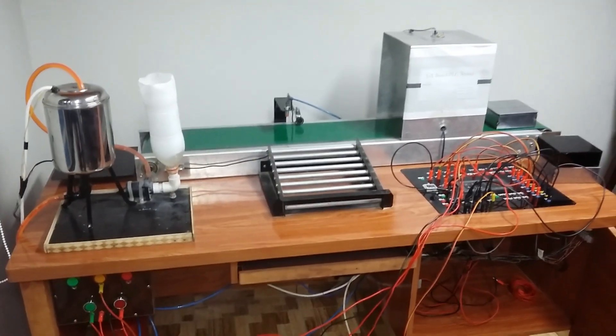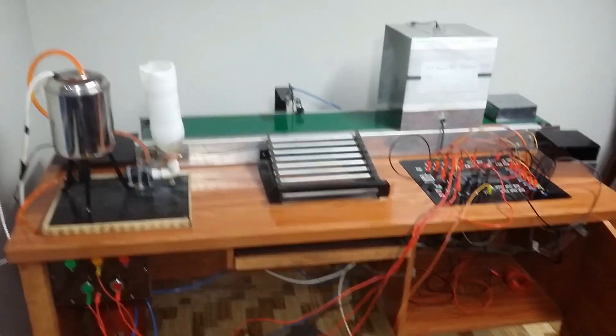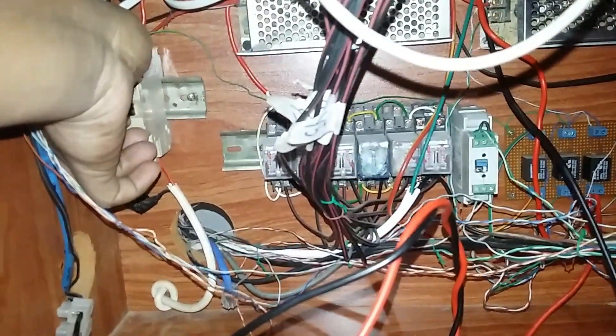This is an IoT-based PLC Trainer. The idea of our project is based on the 4.0 industrial revolution. This is the main circuitry of our project. This is the main power supply switch. Now as we turn on the power supply switch,